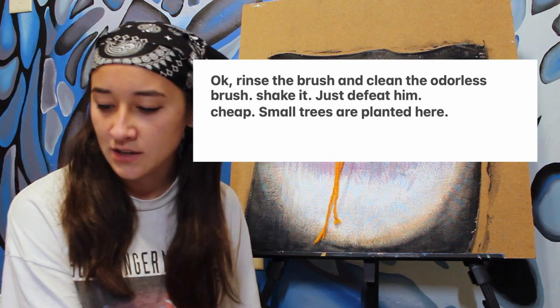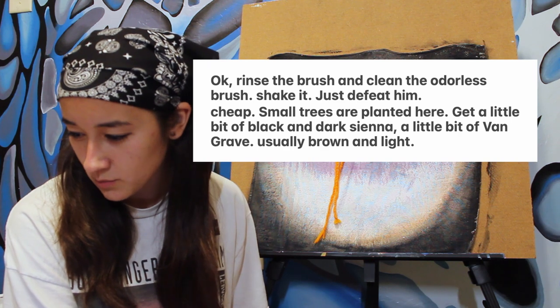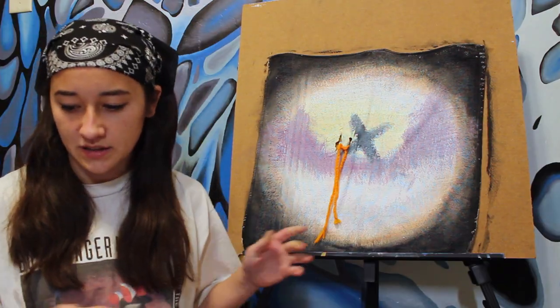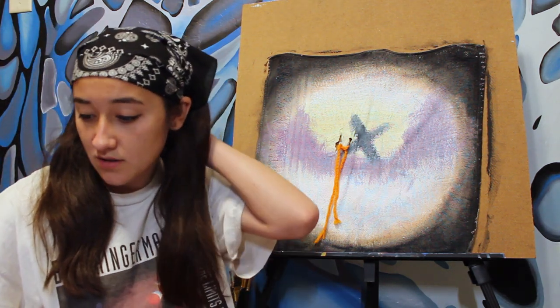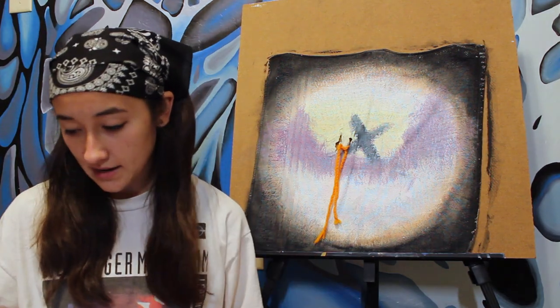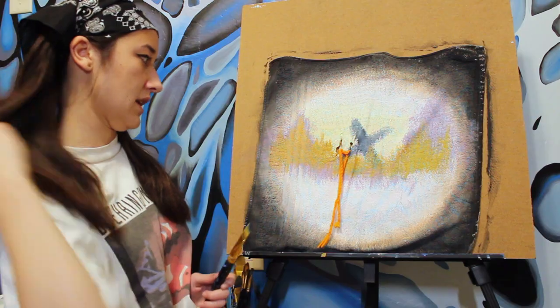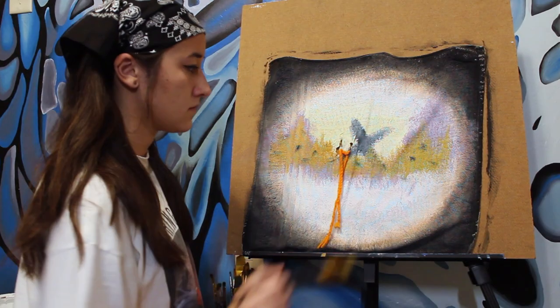Small trees are planted here. Get a little bit of black and dark sienna. A little bit of Van Grave. Usually brown and light, then tap blue. Well, first I gotta defeat him. Ah! Okay, small trees are planted here. Let's get a little bit of black and dark sienna. A little bit of Van Grave. Who's Van Grave? So what I'm getting from this is mix white, brown, and blue. No, no, you tap blue on top of it. Okay, I just made some small trees and now I tap blue. That looks good.